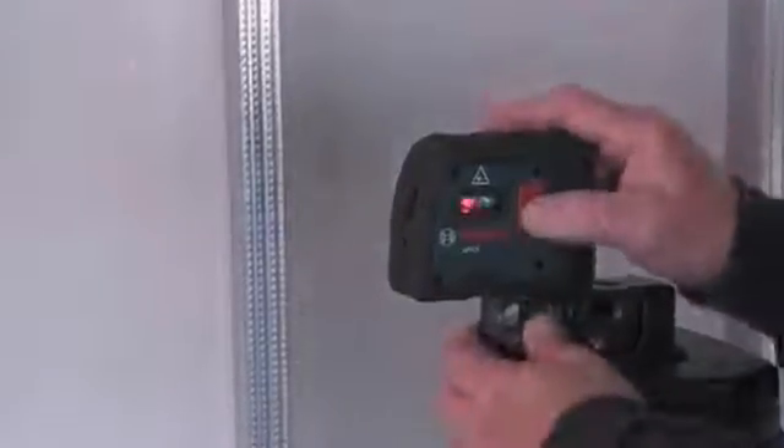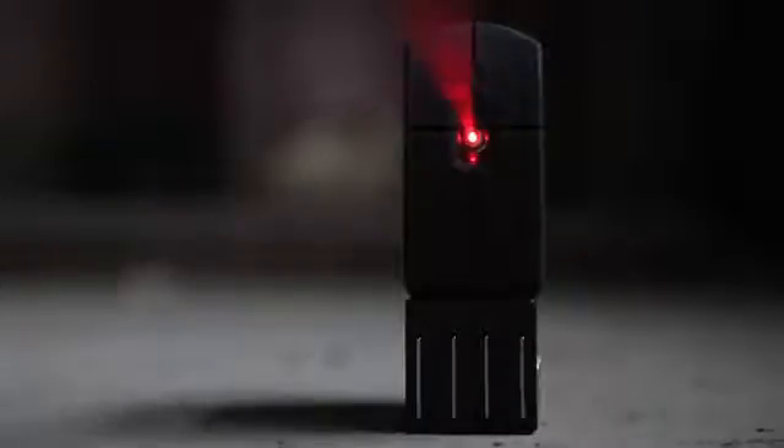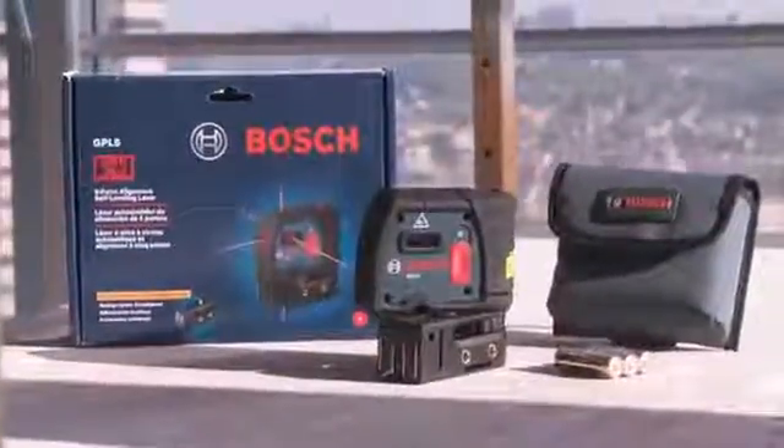The Bosch GPL5 is the perfect tool if you are doing wall, partition, or track layout in alignment. Experience the speed and accuracy of automatic leveling control with the GPL5, which comes in a kit that includes the laser, belt pouch, and magnetic tripod mount bracket. Increase productivity on your job site and experience the benefits of automatic laser leveling with the GPL5 5-beam laser.